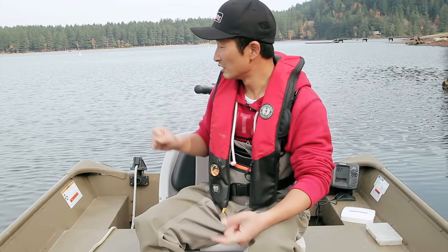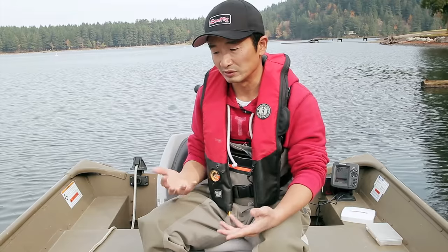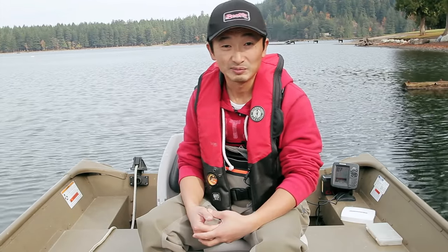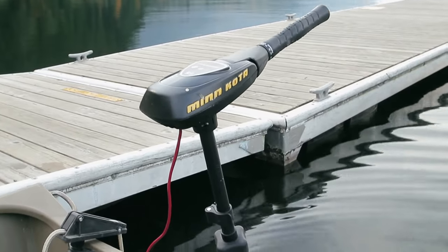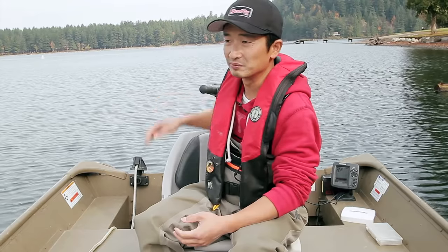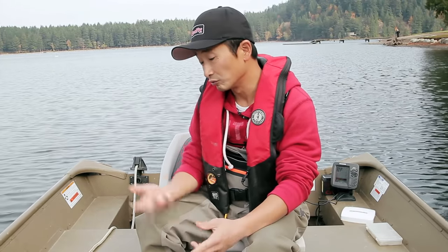The very first thing we'll talk about is the motor we use for this boat. A boat this size can take a 20 horsepower gas outboard motor, but what we have on here is just a small electric Minn Kota Traxxas 55 pound thrust electric motor. The reason we have this is because we fish a lot of small lakes and we don't really need a lot of power. It's also quiet, so it doesn't scare the fish — you can kind of creep up to the fishing spots you want to go to.